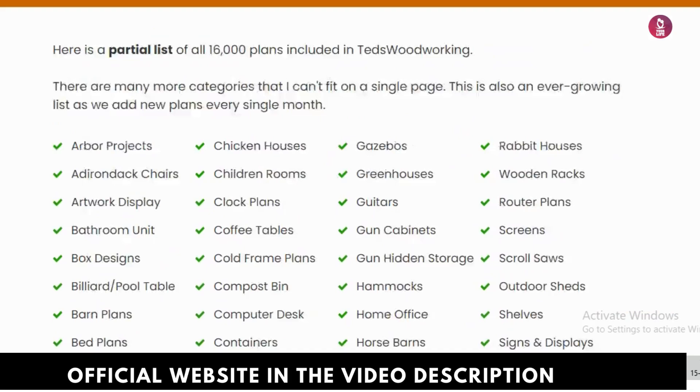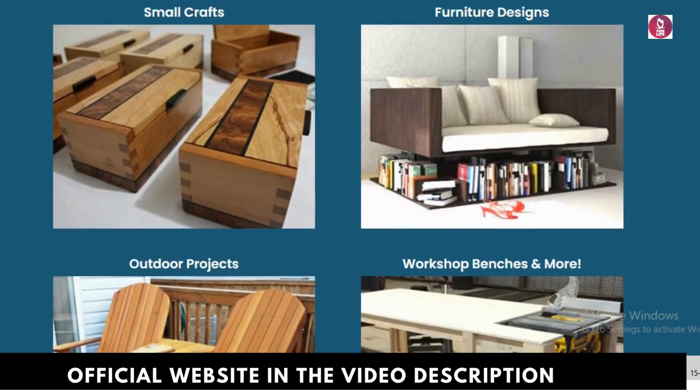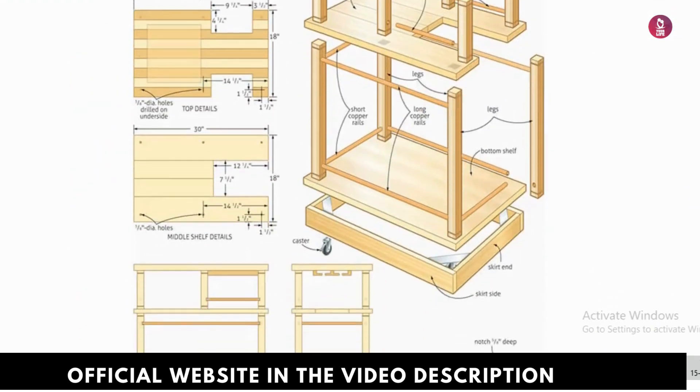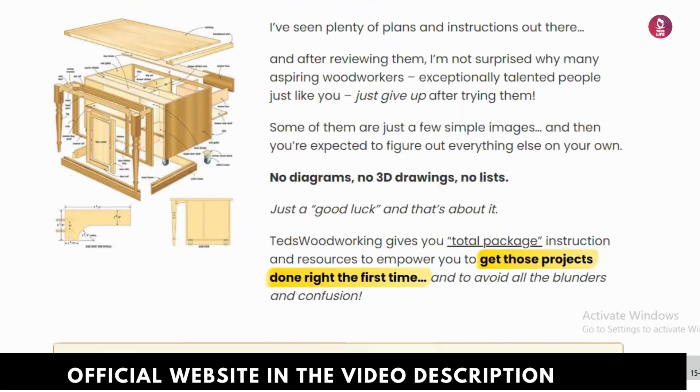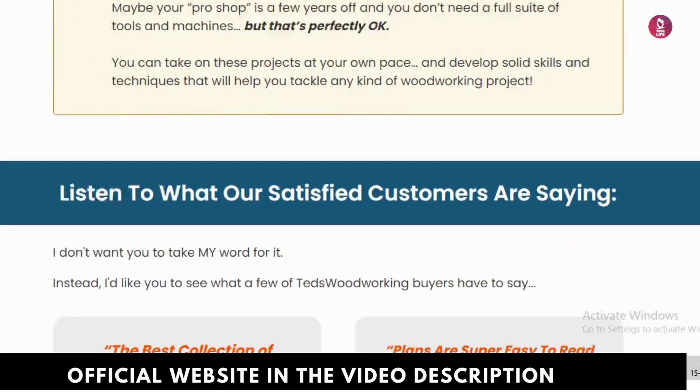The package includes over 16,000 woodworking plans, all with step-by-step instructions and illustrations. Whether you're a novice or more experienced, these plans are easy to follow, and you won't need any advanced tools — just the basic ones you probably already have.